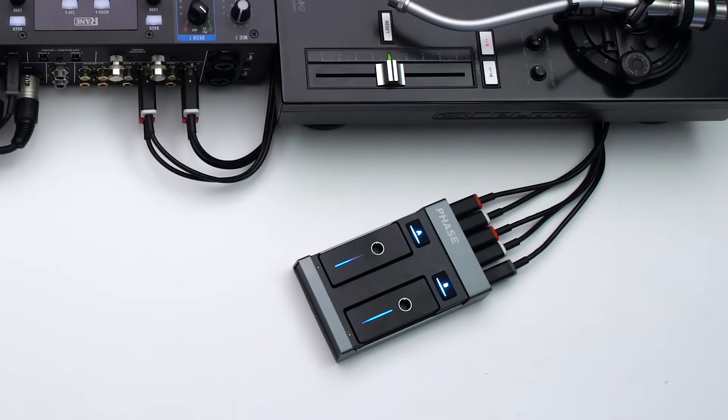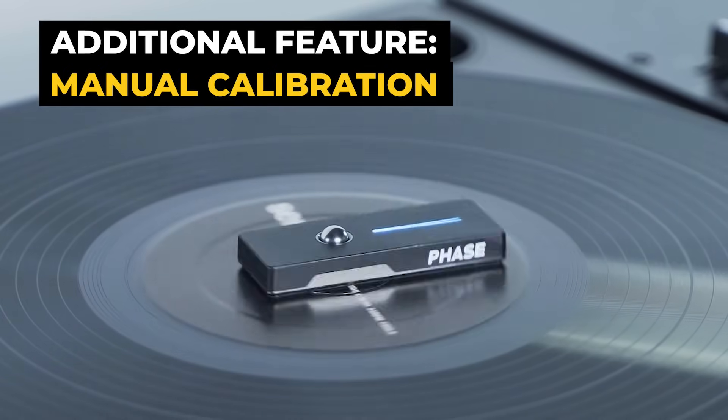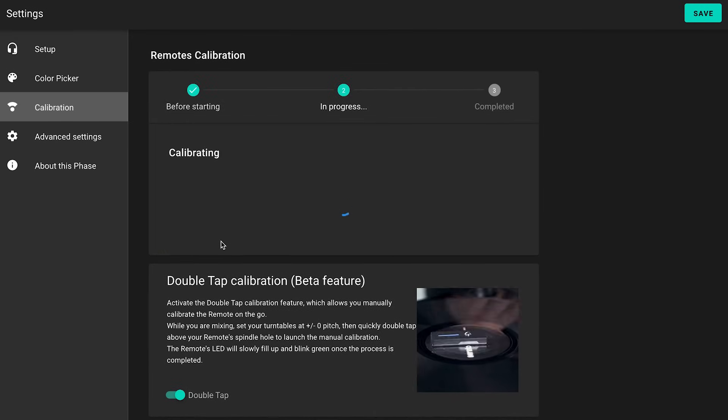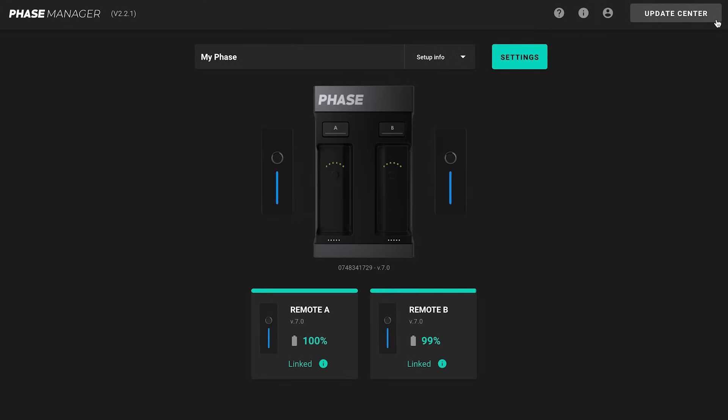As Face is composed of very sensitive and accurate sensors, one of the best practices we suggest is to manually calibrate them from time to time. To do so, go to the calibration tab in the Face Manager settings and follow the instructions to run the manual calibration. This ensures that the speed of the remotes always matches the speed of the turntables.